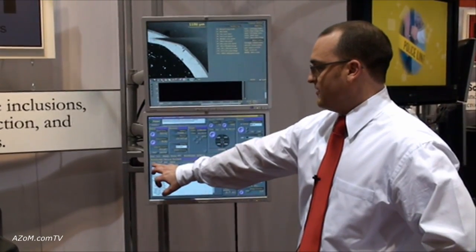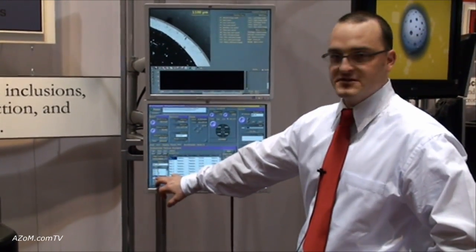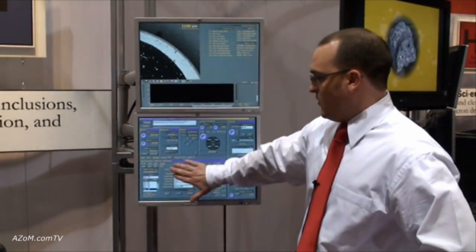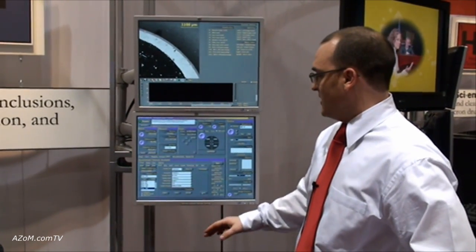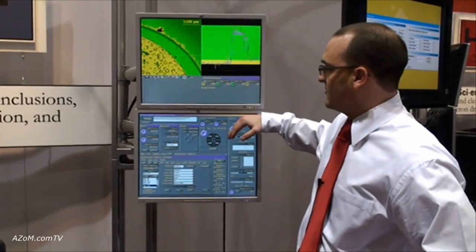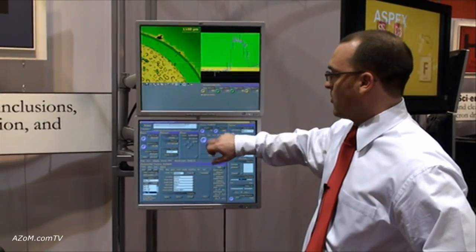On the setup tab we have the ability to input multiple runs — here we have a list of 102 runs. Clicking the analysis section lets you input information about the sample. Once the sample is set up, you check your video level thresholding: anything in green will be detected and anything in white will be analyzed as a particle.